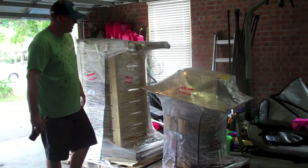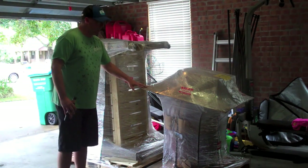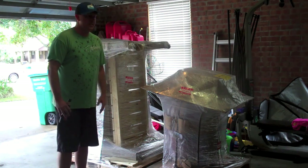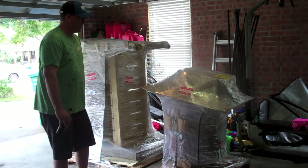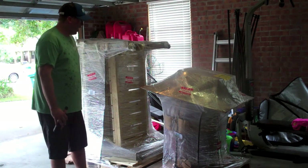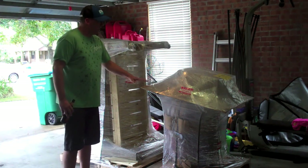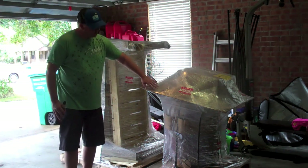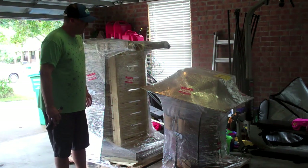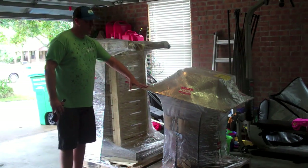I just wanted to show you what it looks like straight off the truck. A big rig, an 18-wheeler, pulled up into my neighborhood — don't even know how it made it in here. Those guys are pretty crazy with the skills. It came out with these two massive pallets. So I'm going to go ahead and start breaking off all this wrap and get this thing set up, and I'll pick back up and show you what this thing looks like.